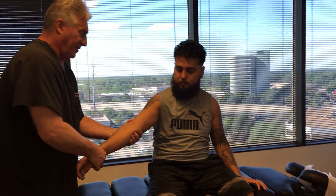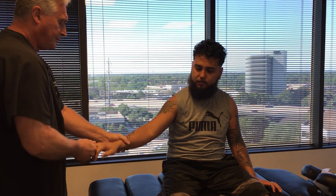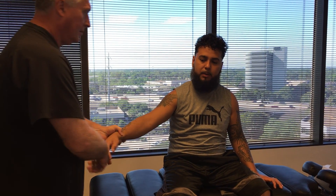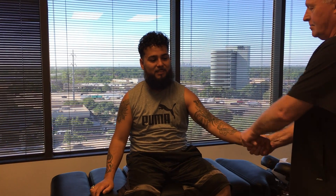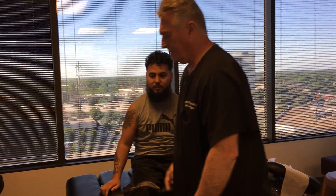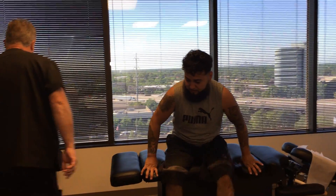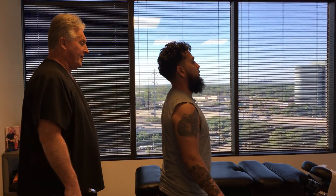That is by far your best adjustment. We just have to break down some of the fibrotic adhesions and scar tissue that's developed over the years to get you to start moving properly. It's been like this for about four years. That's called chronic pain — that's a duration of over three months.